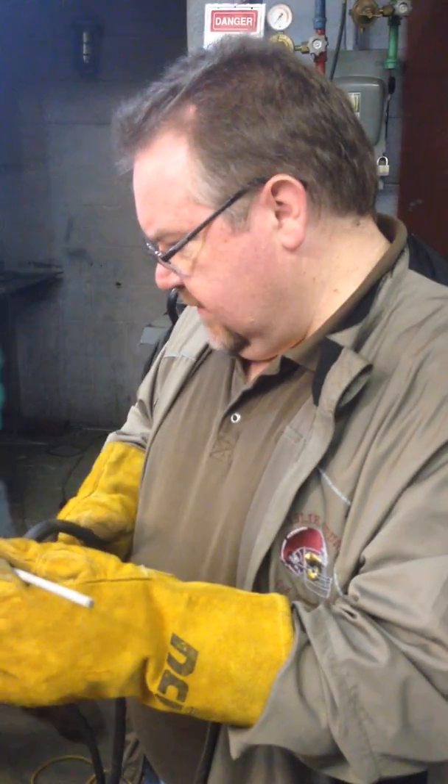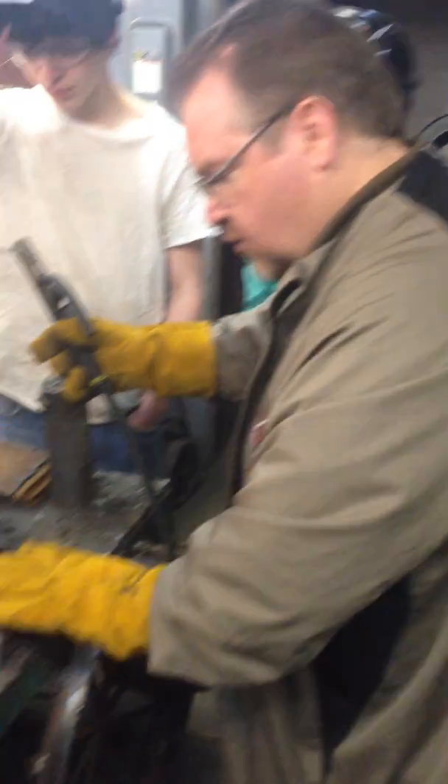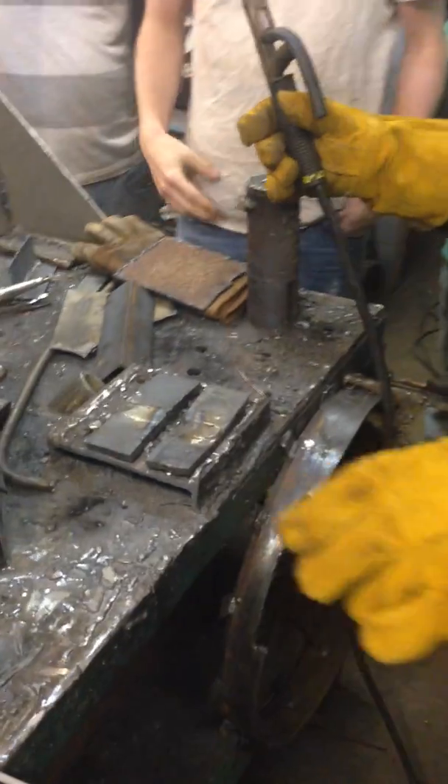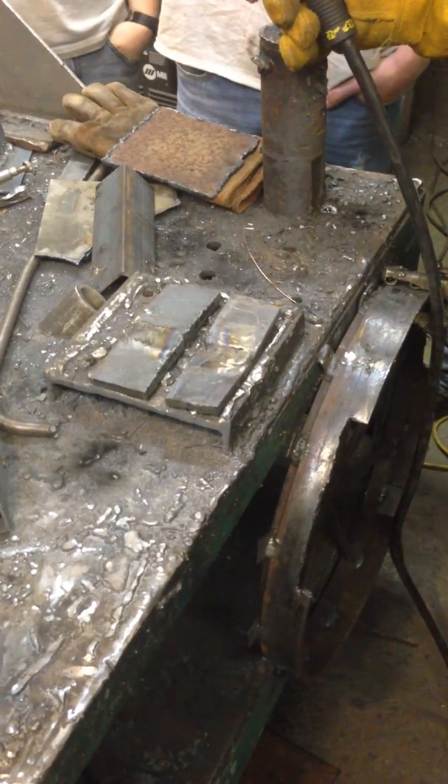Okay children, even though we didn't have time to go through the process to clean these plates up, we're going to go ahead and demonstrate. Let's give Miss Napier a helmet. You don't have to put it on your head, but you can just look through the lens.